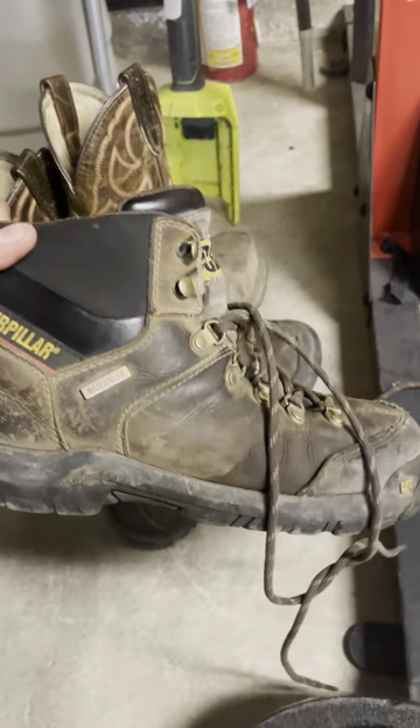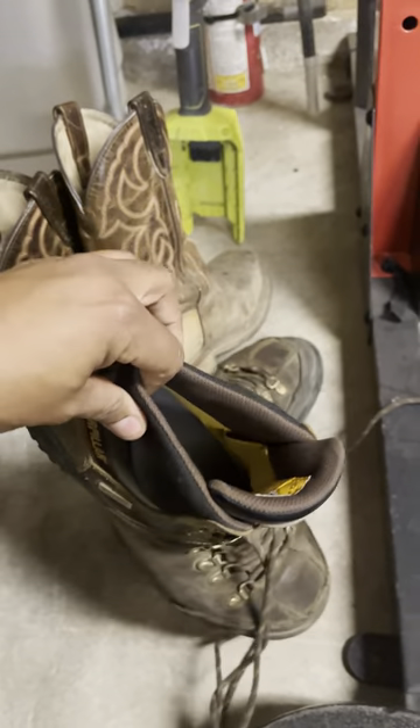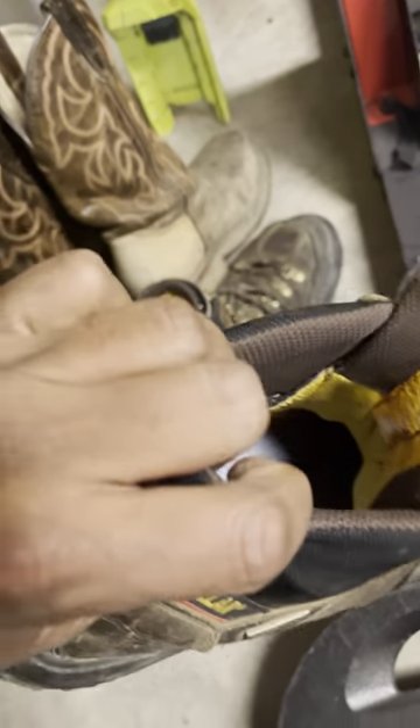I had these recently — they're about a year old. They ain't waterproof anymore.